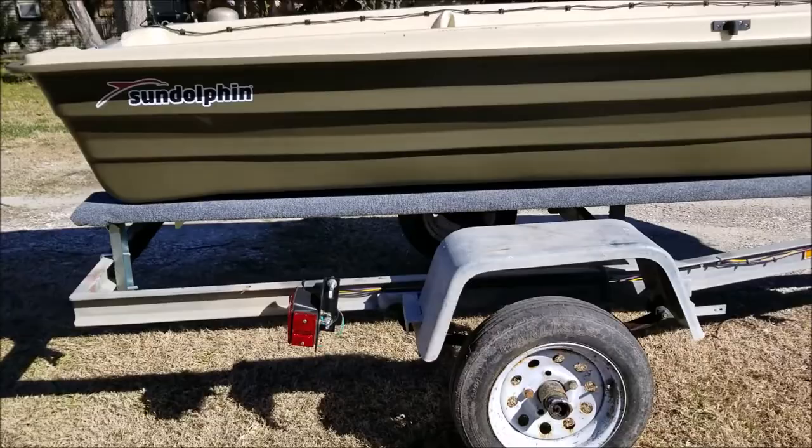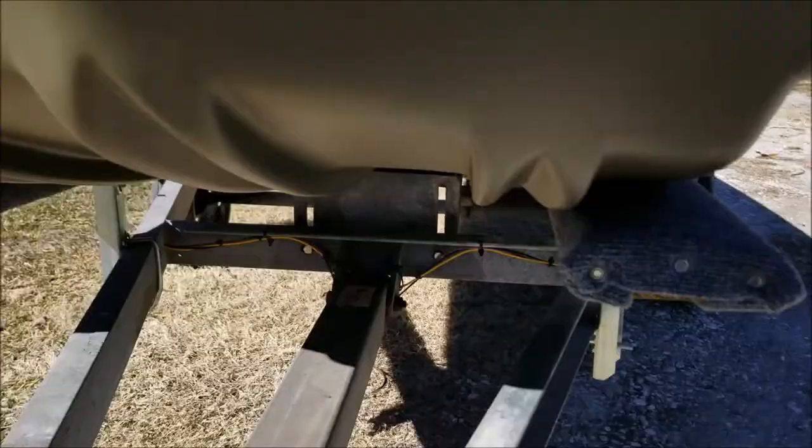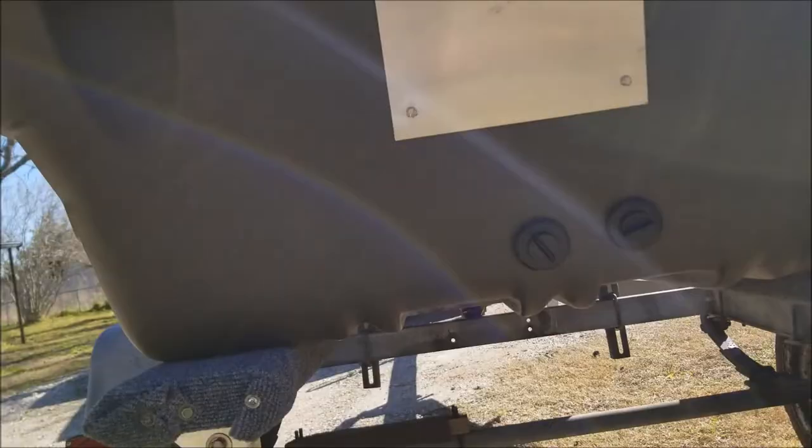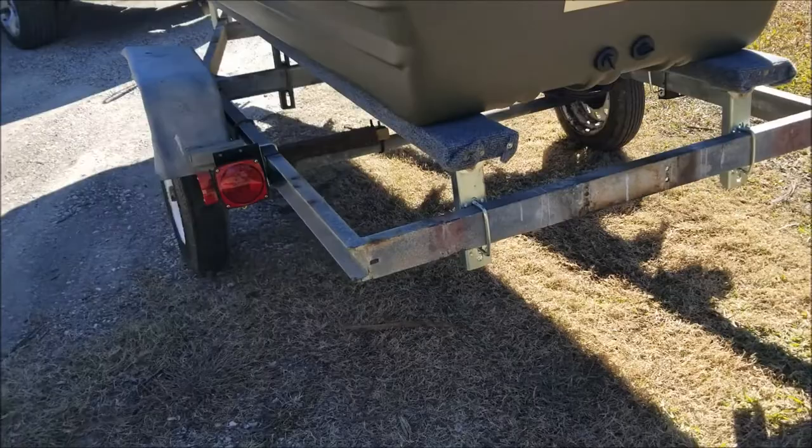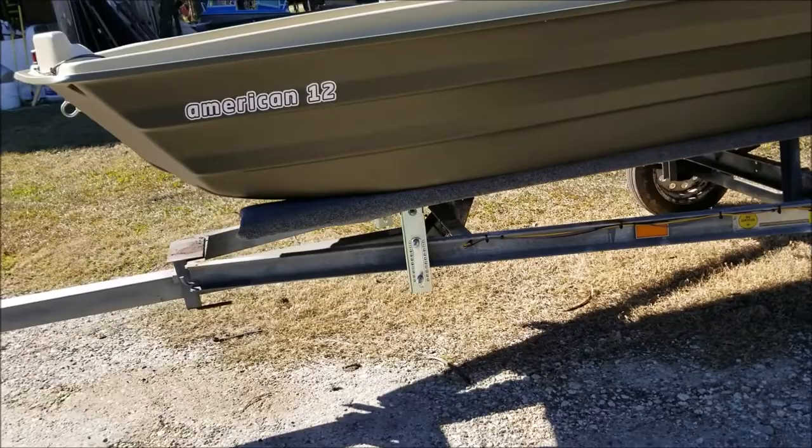I'm extremely happy with this rebuild on these bunks. It fits nicely on the outer edge of the bottom of the boat. I'll probably add a rubber roller here and one in the middle. Thanks for watching.